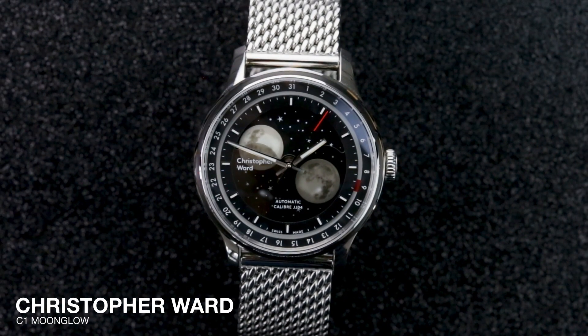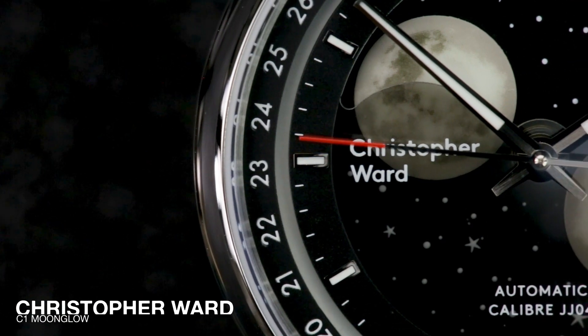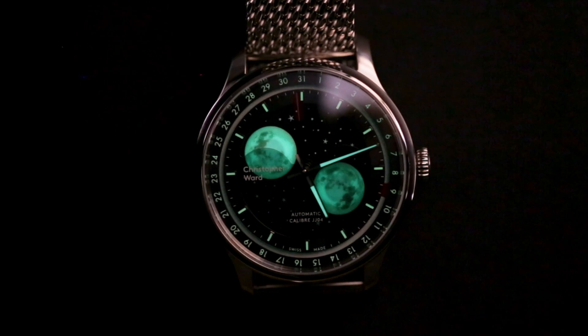Hello, it's Tom here from Oracle Time and today I'm here with a new Christopher Ward C1 Moonglow. With a name like Moonglow, you're probably expecting two things: a moon phase and lashings of loom. And you'd be right.